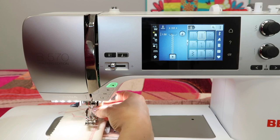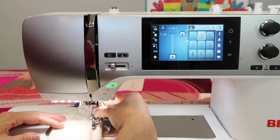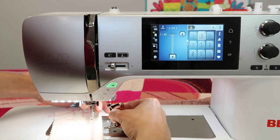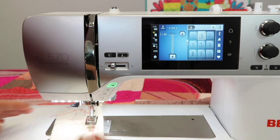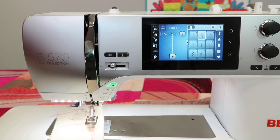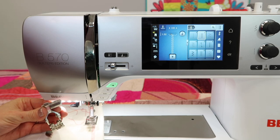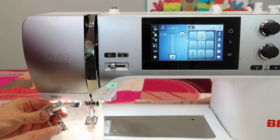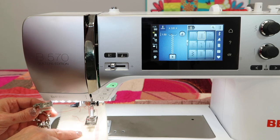If you do take that foot off, you want to make sure that you disengage the dual feed before trying to put a regular non-D foot on, because that is not going to work well at all. Make sure you are using the right foot at the right time. Anytime you have fabric that's a little wiggly or squiggly, definitely put on the D foot. If you're doing any work with batting, that's another place to use it. If I'm just doing normal stitching, I will put on my C foot for most of my standard stitching.